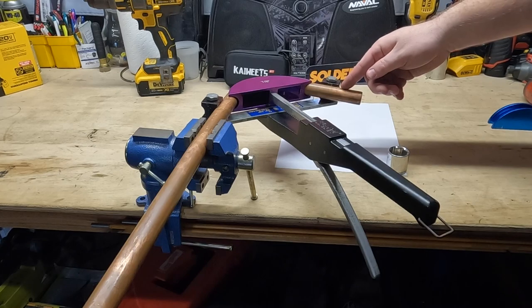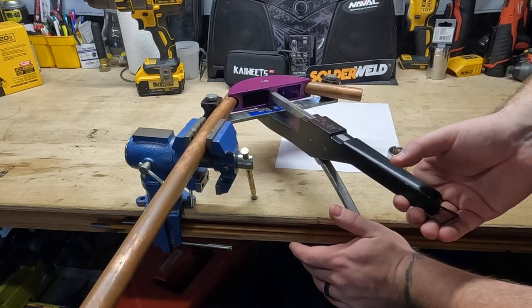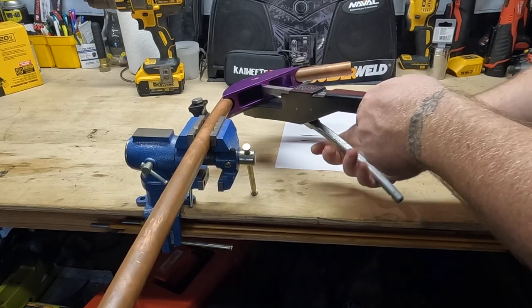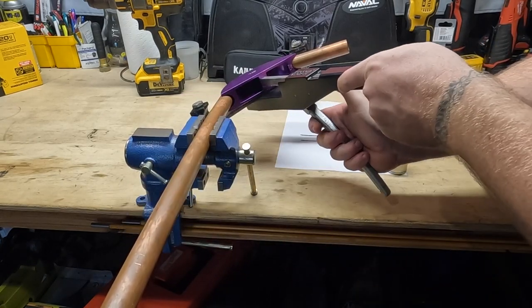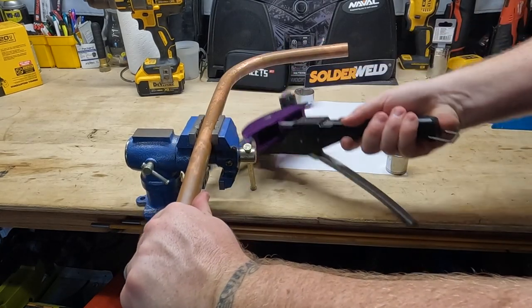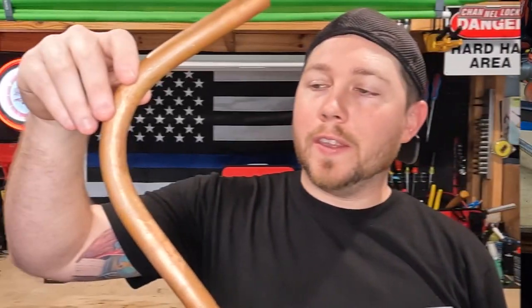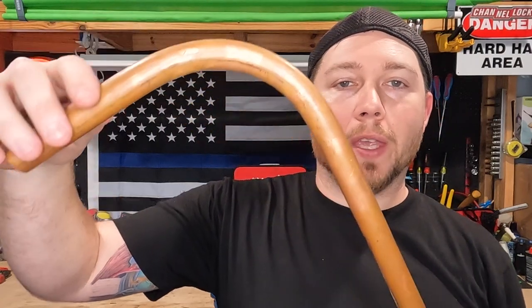Once you're in the position where you're exactly where you want to be, the way to undo it is by pulling down, wiggling yourself off, and then getting yourself off of the shoe. And there you go — this is our finished long radius bend. Using this tool does two things: it allows you to make awesome bends and it allows you to use less fittings, which means less chances of leaks.